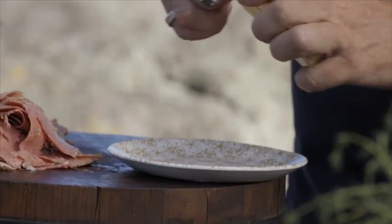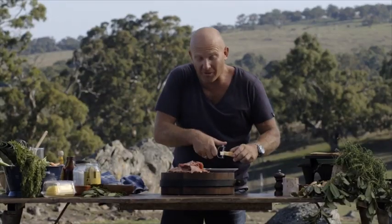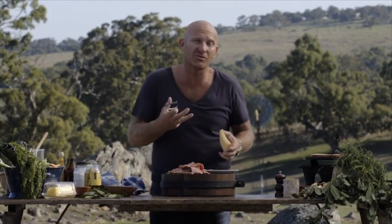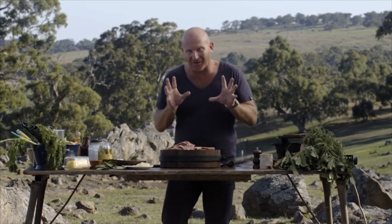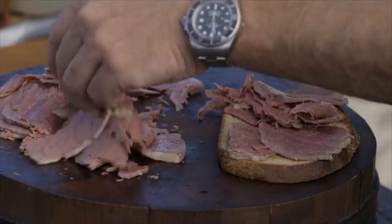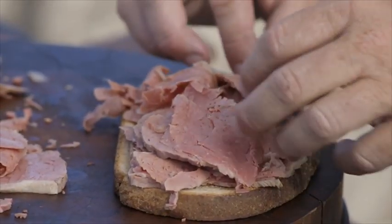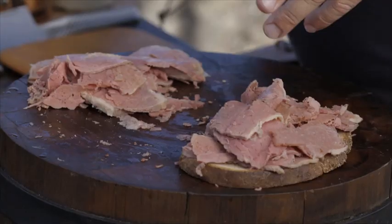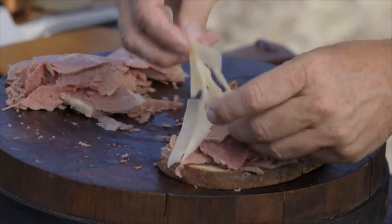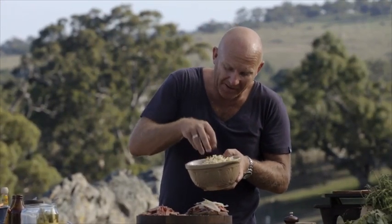Now we've got some beautiful gruyere. Just gently peel it down so it's nice thin strips. You don't want to do this too far in advance because it will actually dry out. We're going to start to make our Reuben sandwich. First things first, our beautiful beef. I like it nice and thin but I want it really built up, just like they do in New York. That's probably enough — that's a lot of beef. Now I'm going to put a little bit of gruyere cheese over the top. Our sauerkraut — this is the sauerkraut we did last night, just drained from the pickling liquor.